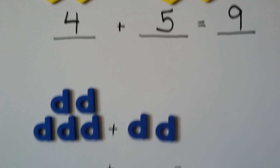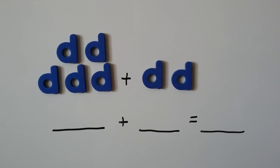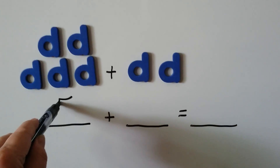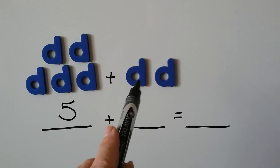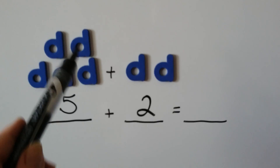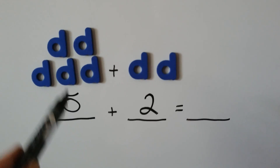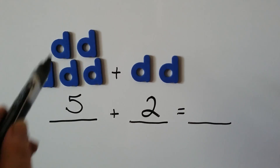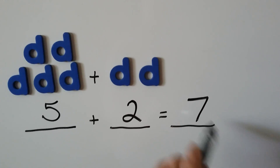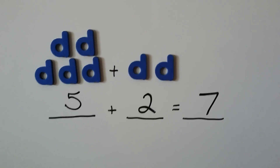Let's try it with this one. We've got a bunch of letter Ds. We have 1, 2, 3, 4, 5 letter Ds. And here we have 1, 2. So instead of starting from the beginning, we know there's 5 here. So we can just say 5, 6, 7. There's 7 letter Ds.